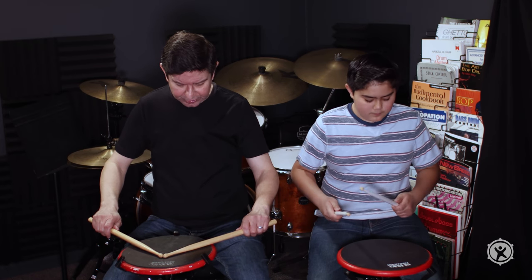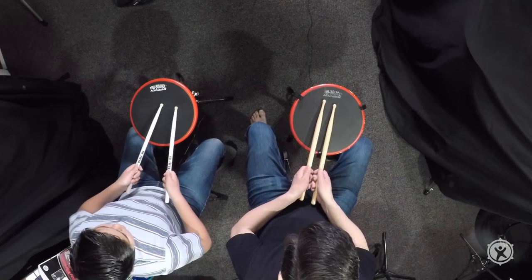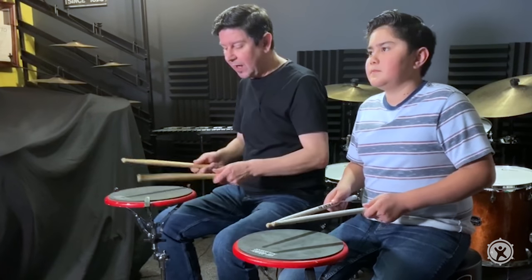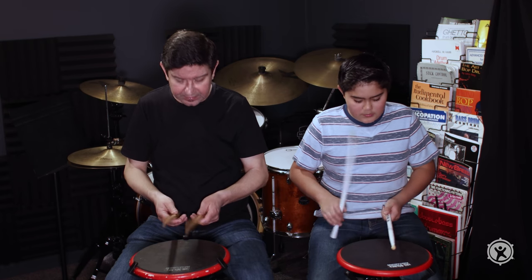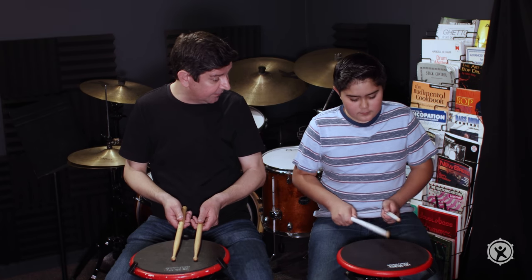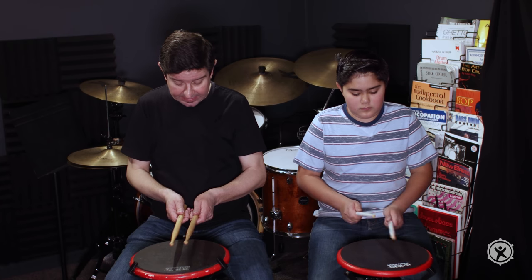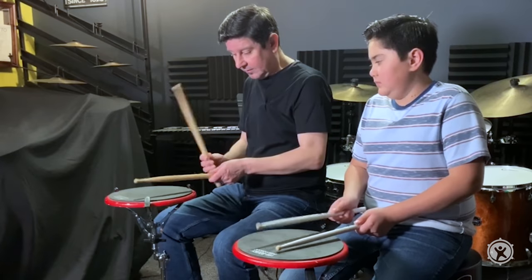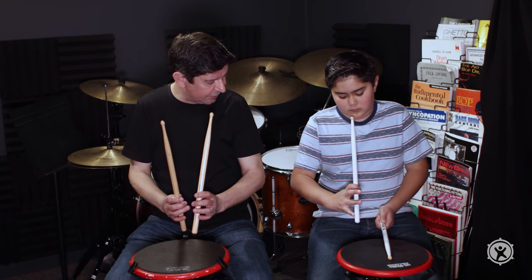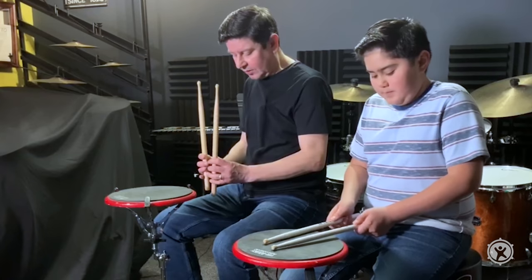The French grip is where the thumbs are on top of the stick — the motion is like this. The only problem I have with the French grip is that it feels awkward, but eventually you're going to want to use and channel it. The thumbs are on top of the stick and the sticks are parallel — this is also called the timpani grip. If you notice, you only have so much movement with that grip.